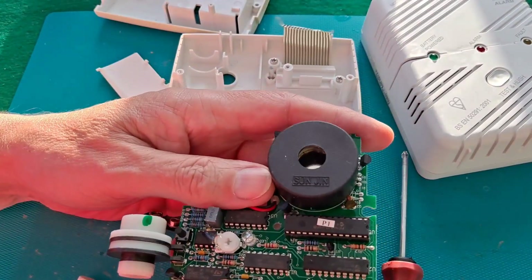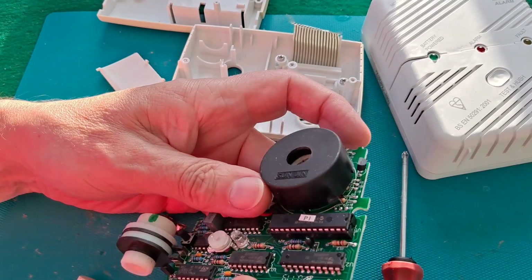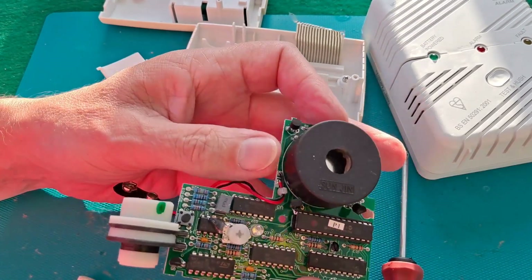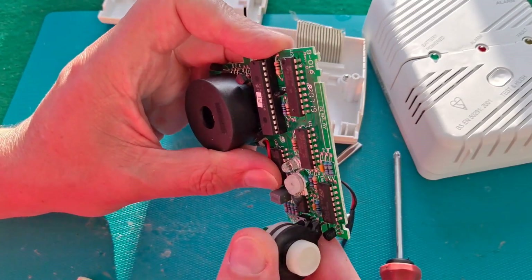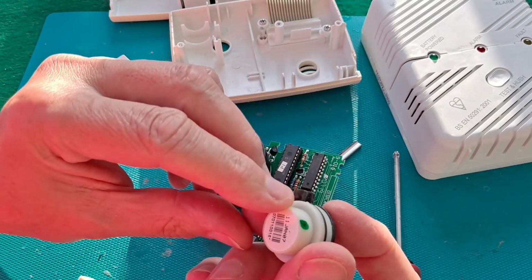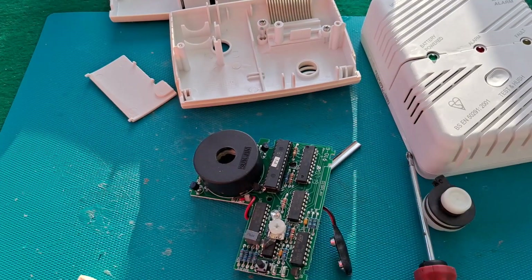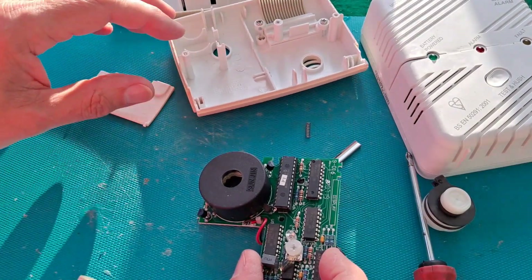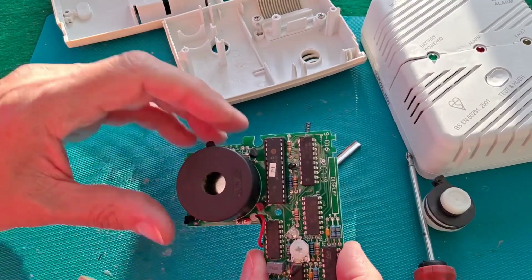So what have we got on here that we can look at? I'm guessing that's probably the speaker — the alarm. Actually, I think that's the detector there. That looks like it just pulls straight out. Interesting — January 2007. So potentially just that piece could be replaced. There's a little spring — I think that was the thing, there's a little lever inside the battery compartment that detects when the battery's in the box.